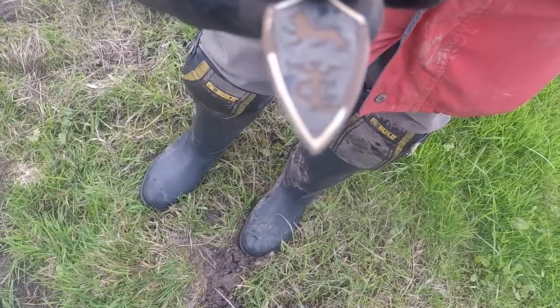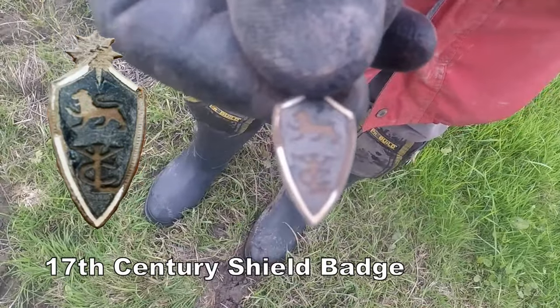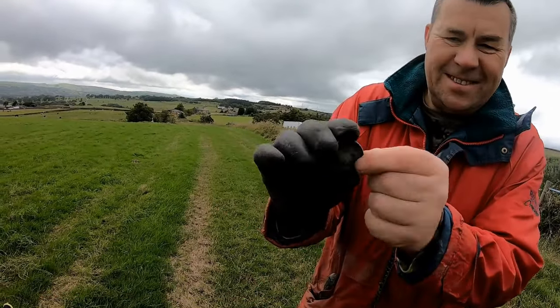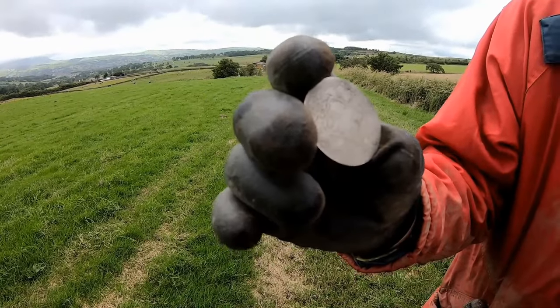A lion — that's a Wales and England badge of some kind. Everybody wants to recognize that and tell us. 1875 Victoria — oh gee whiz, look at that! That is absolutely fantastic. Well done, Kev pal.